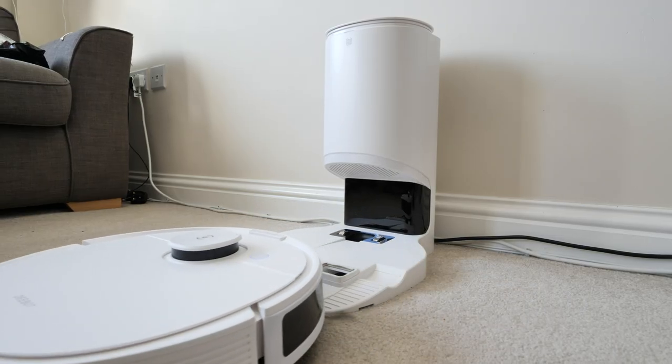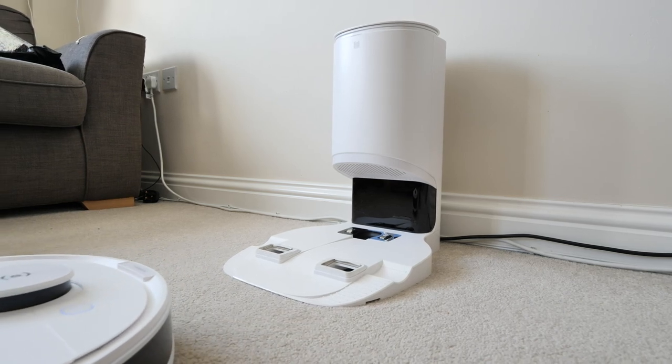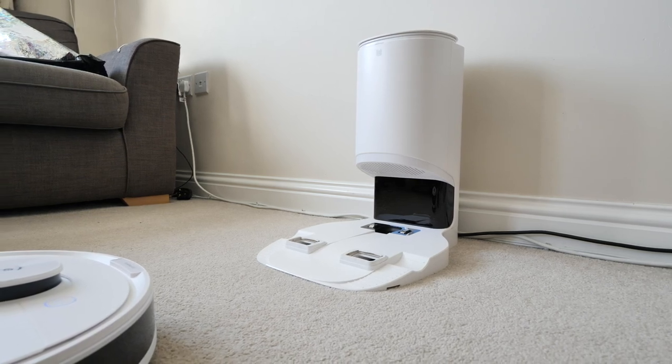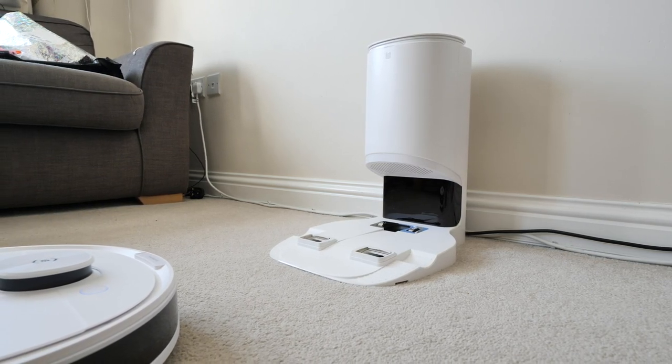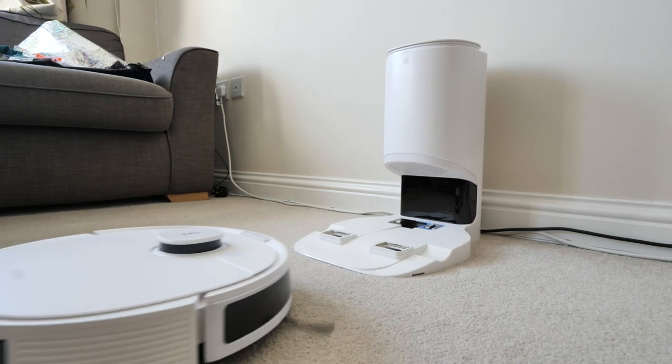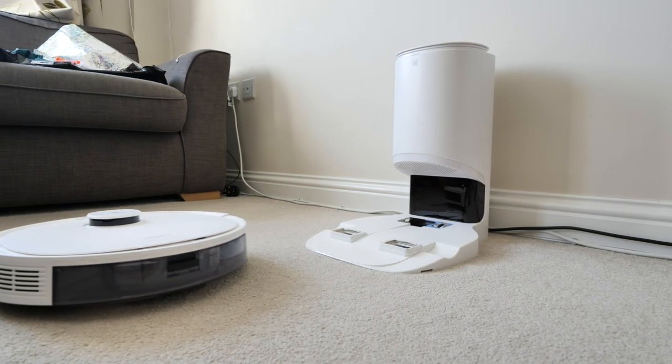The auto empty station — this is the first time I've actually used one and they're great. The station is a little bit on the large side, so you need to place it in a room somewhere that you're happy and comfortable with it actually being there. It comes with two 2.5-litre hoover bags which fit securely in the bin.